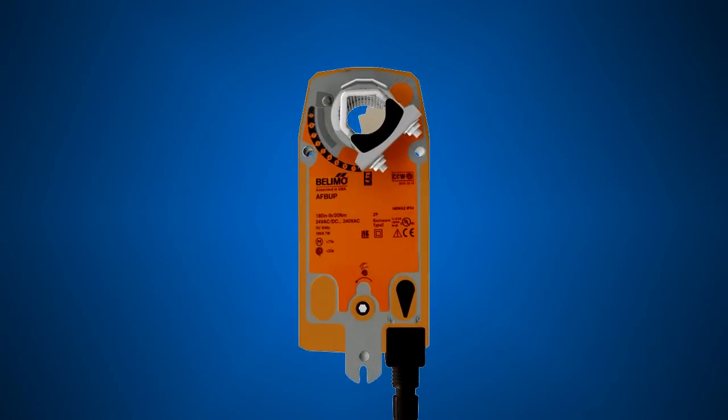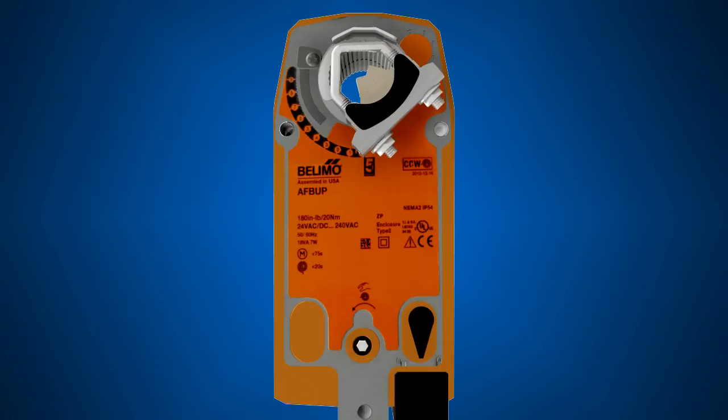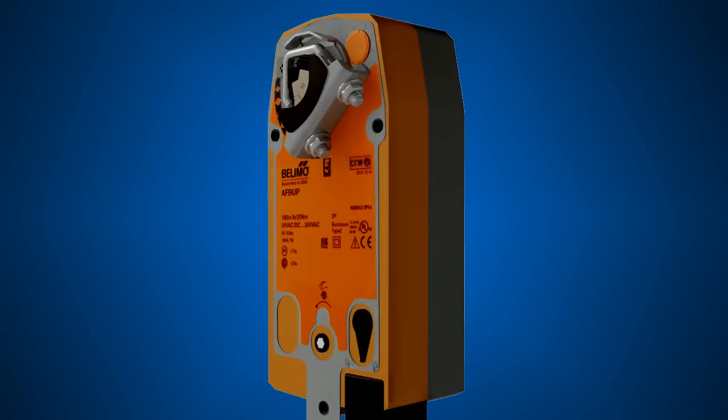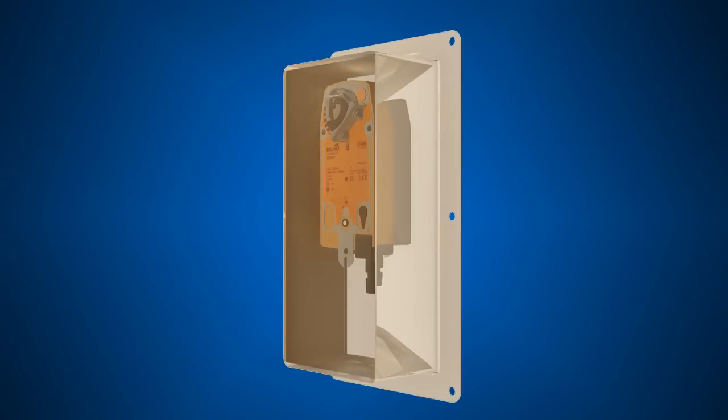Belimo spring return actuators are rated NEMA 2 and will take a light splashing of liquids. If the actuator is to be mounted outdoors, a protective enclosure should be used to shield the actuator.